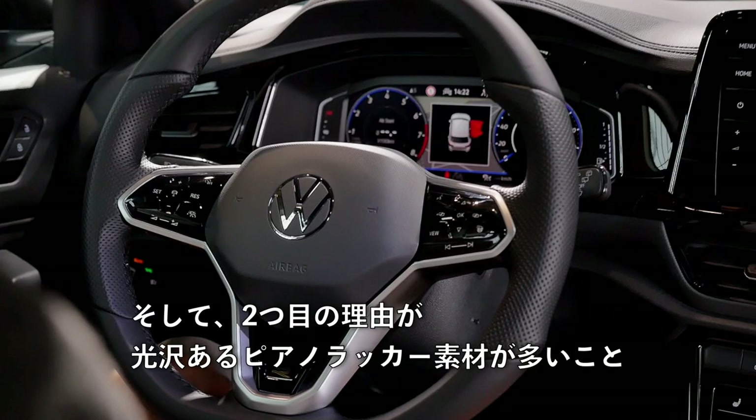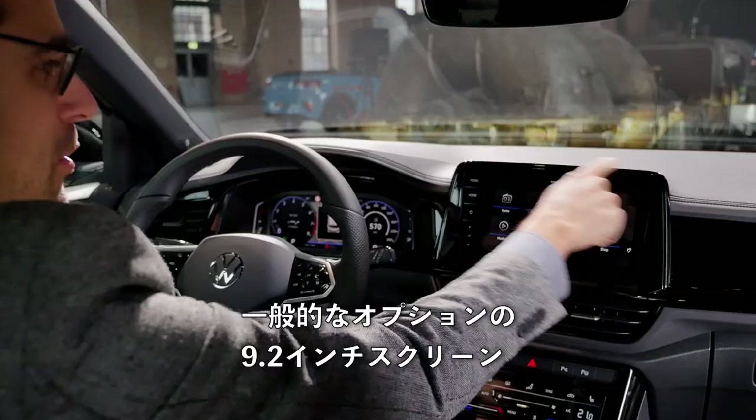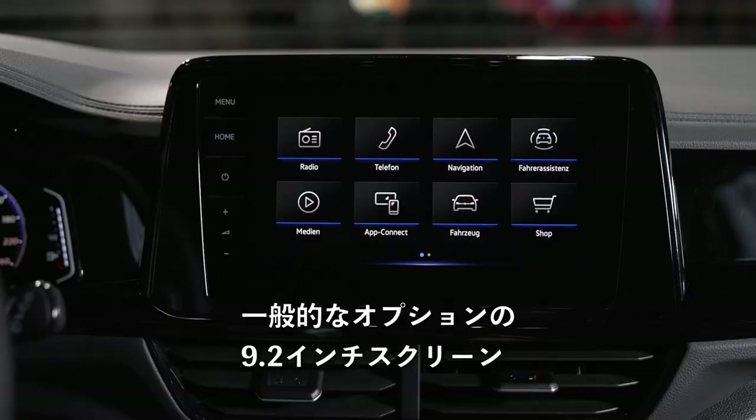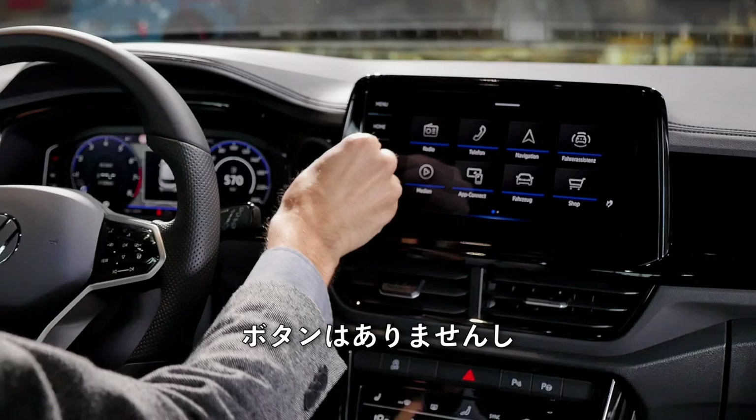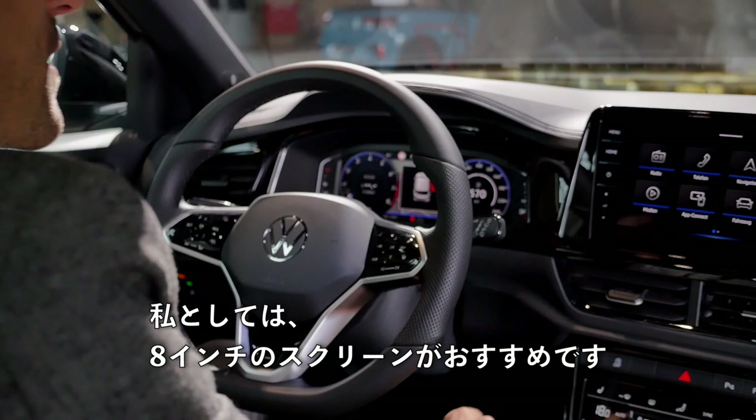The 9.2-inch screen is a general option not exclusive to the R-line. This is the bigger screen, but as you can see, you do not have the physical buttons anymore. It costs more money but has less functionality in my view — so I'd rather stick with the 8-inch screen. You can live with a slightly smaller screen and keep the physical buttons.